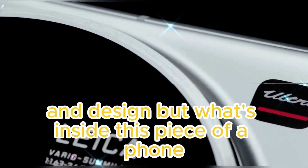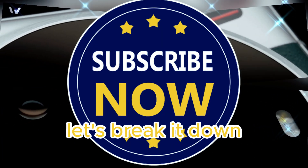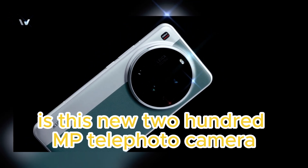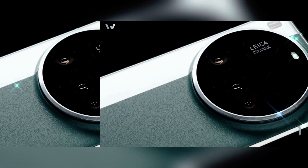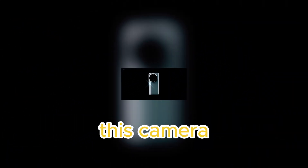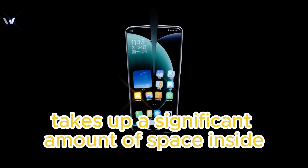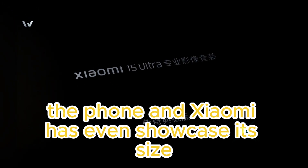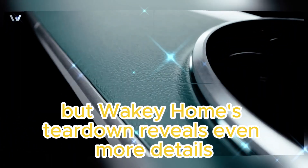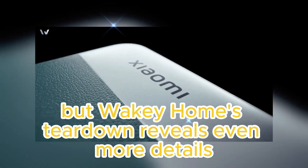But what's inside this beast of a phone? Let's break it down. One of the most notable changes in the Xiaomi 15 Ultra is its new 200MP telephoto camera, based on Samsung's ISSL HP9 sensor. This camera takes up a significant amount of space inside the phone, and Xiaomi has even showcased its size during the launch event. But Wakey Home's teardown reveals even more details.